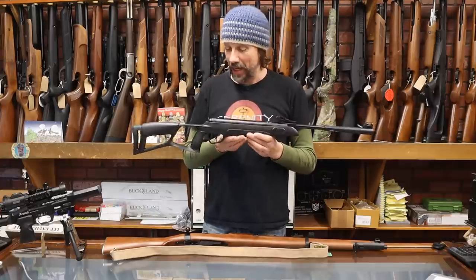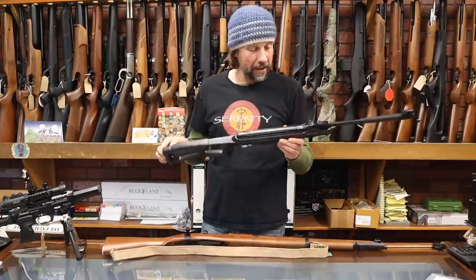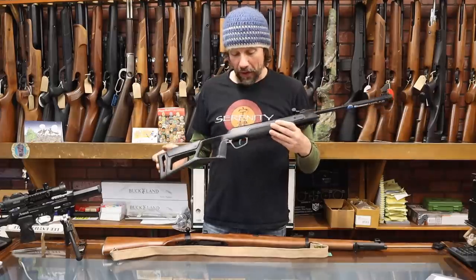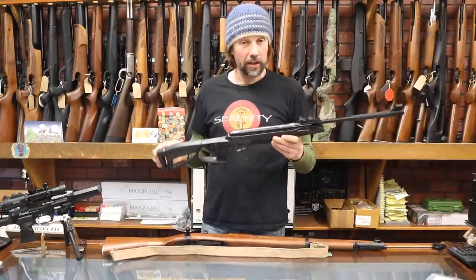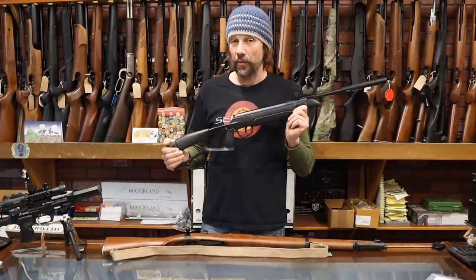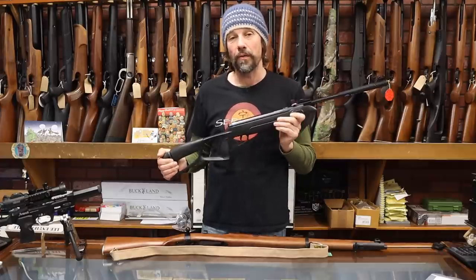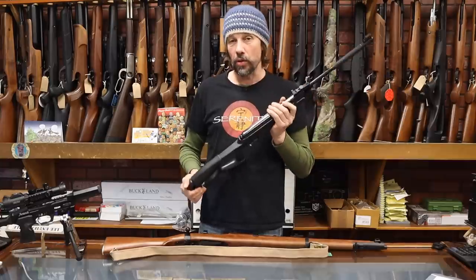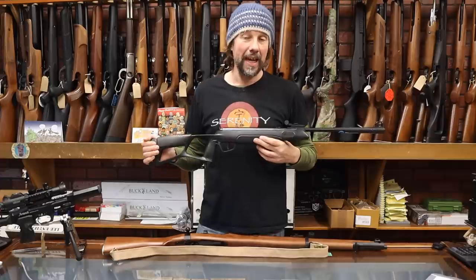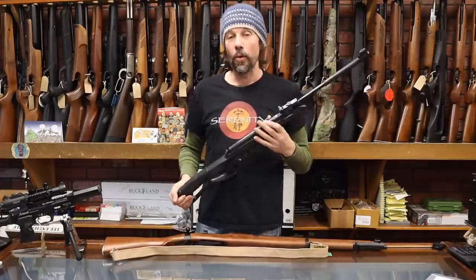They've been a really reliable rifle. The distributor is GMK, and they have excellent after-sales service. I've been looking for a new junior rifle for a while to sort of fill the gap, because unfortunately a lot of junior rifles aren't particularly suitable for juniors.